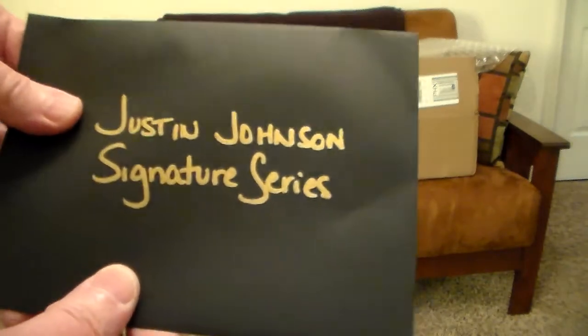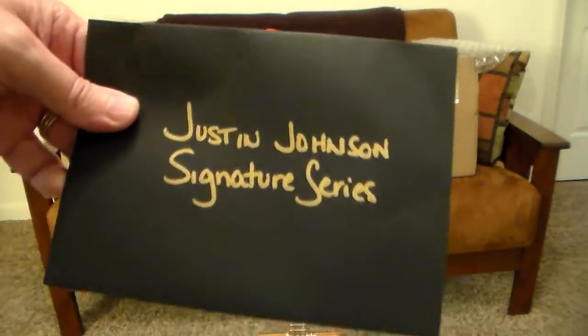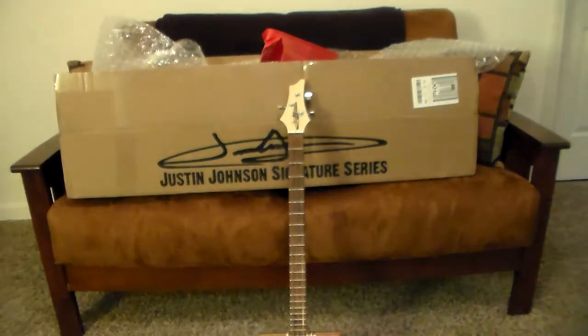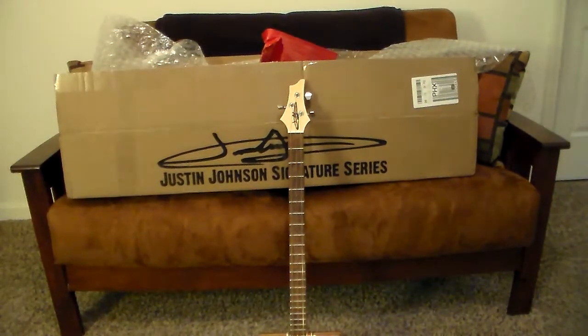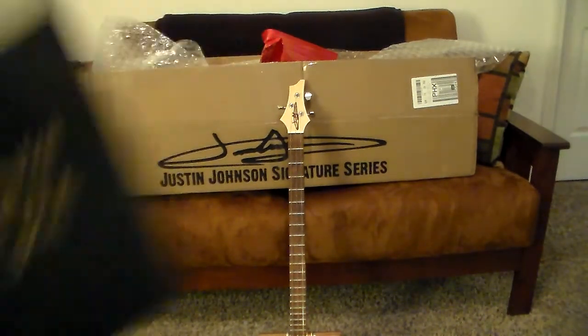It's a double CD set — this is cool stuff. All right, I've got to take care of something, then we're gonna plug this in, tune it up, and have a jam. Back in a minute.